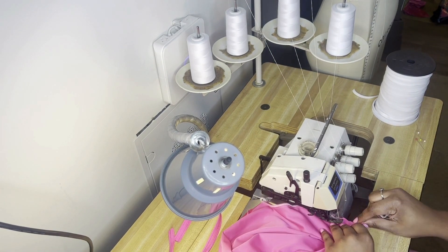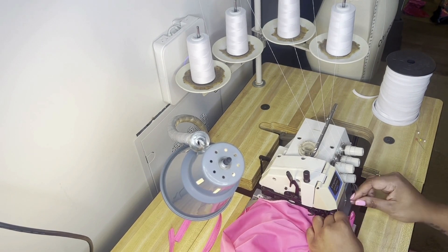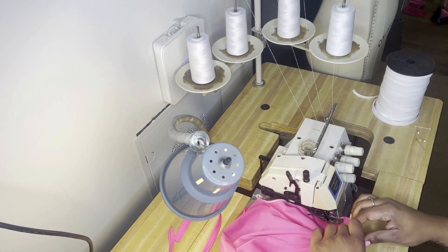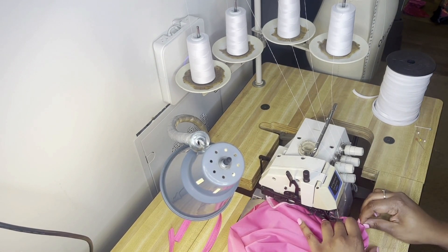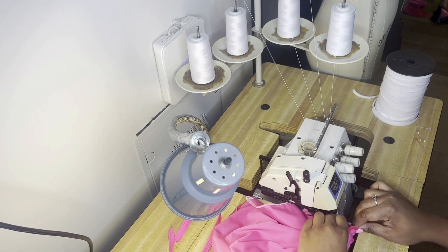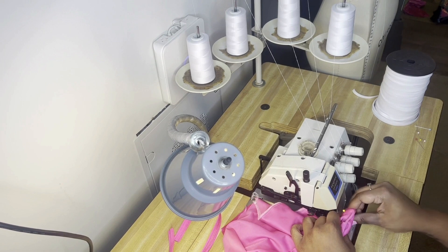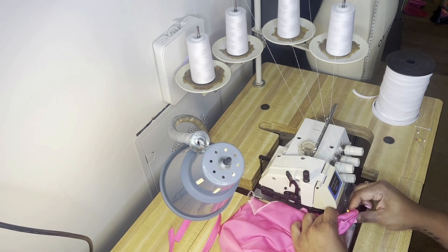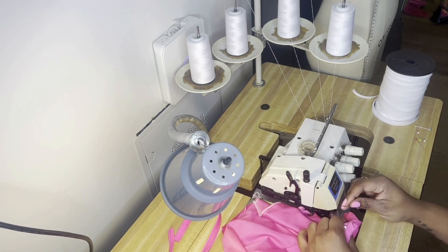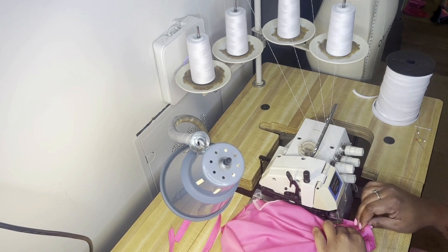I'm just serging everywhere that we pinned and I'm going really slow - this is in fast motion, I sped this up. It looks like I'm going slow, which just goes to show you how slow you want to go when attaching these sleeves, because you've got to serge in a circle, which might seem a little difficult. Just go slow, you'll be fine - readjust, lift up the presser foot if you need to adjust what's going on.